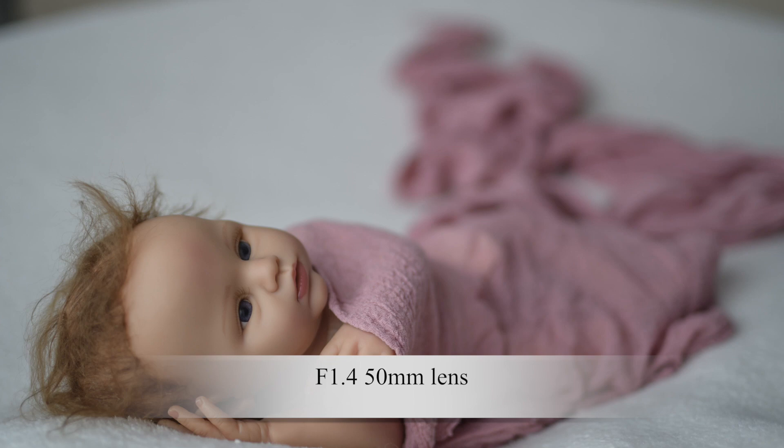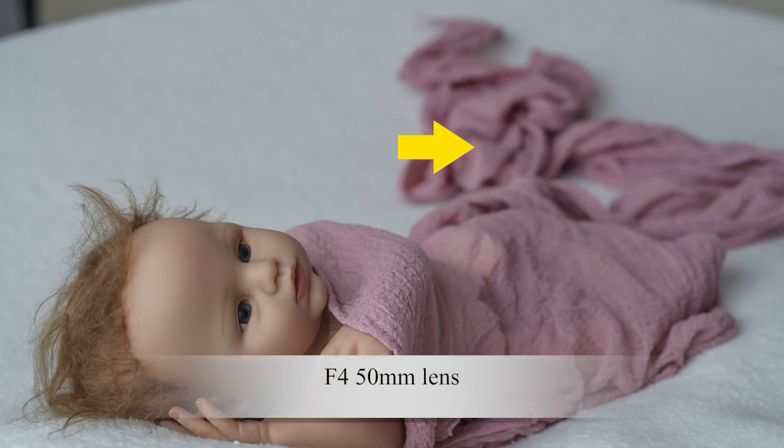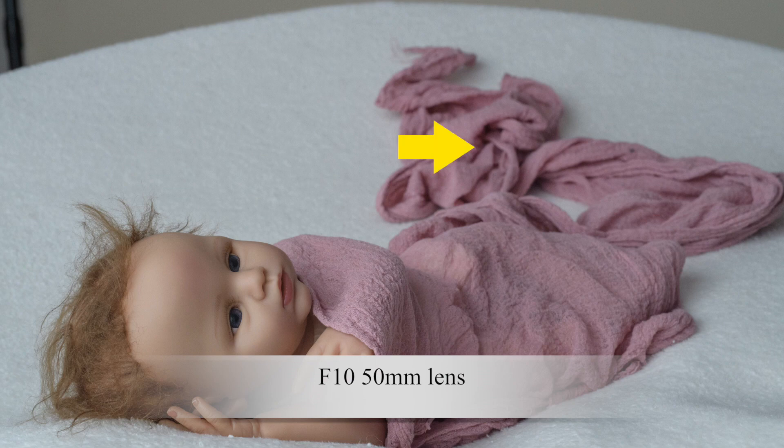I'm going to show you some images and we're going to talk through them. This image here is shot completely wide open — you can see the beautiful blur behind the doll. Next image, I increased my f-stop and the baby is a little bit more in focus. The last image, I've stopped way up and you can see I no longer have that dreamy background blur.